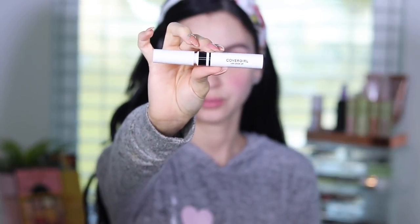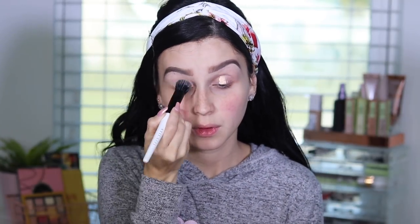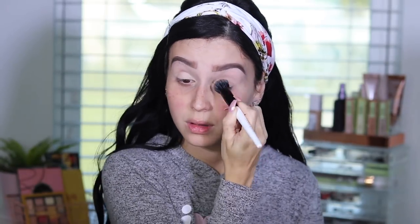Alright guys, so we are going to start off with our eyes. I am prepping my eyes with this CoverGirl eyelid prep — it's like a stay, for your shadows to stay longer and for them to pop. So after I do that, I apply a little bit of concealer. I'm using my regular concealer, which is the Born This Way concealer, just to cancel out any darkness. I'm just blending it with a foundation brush.